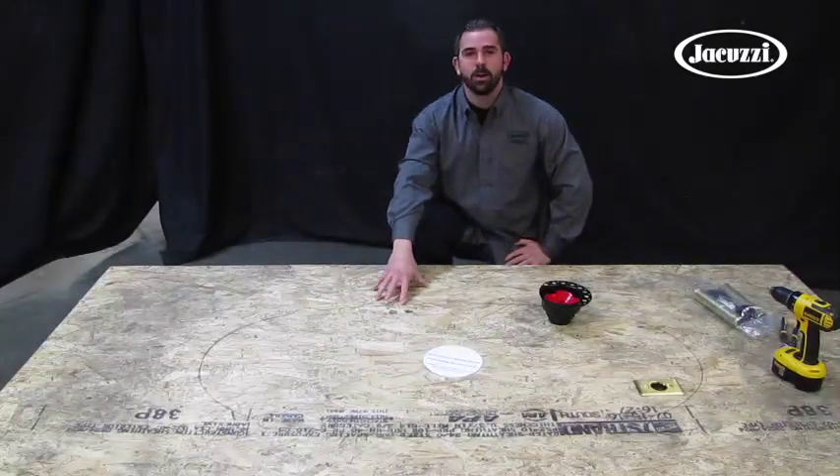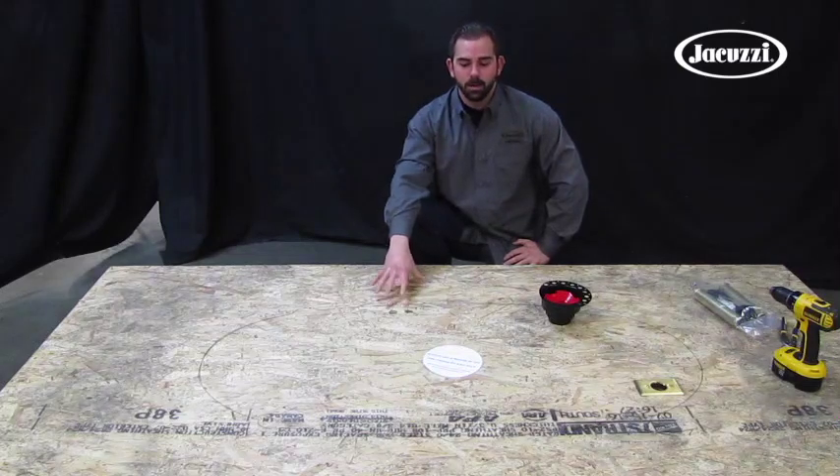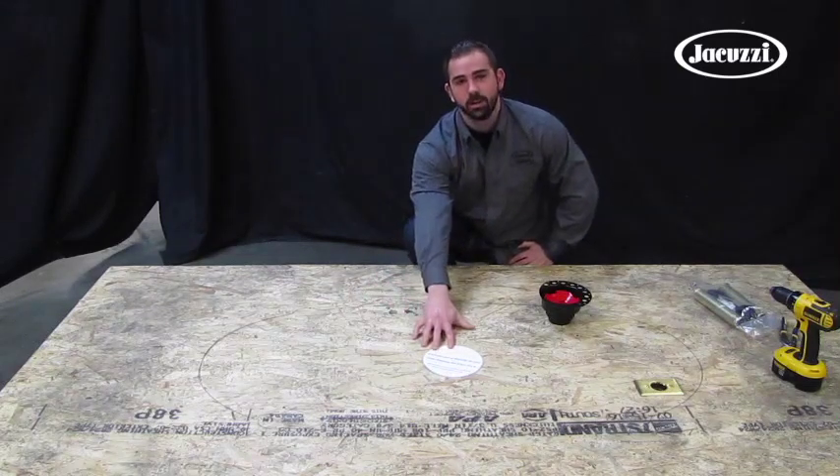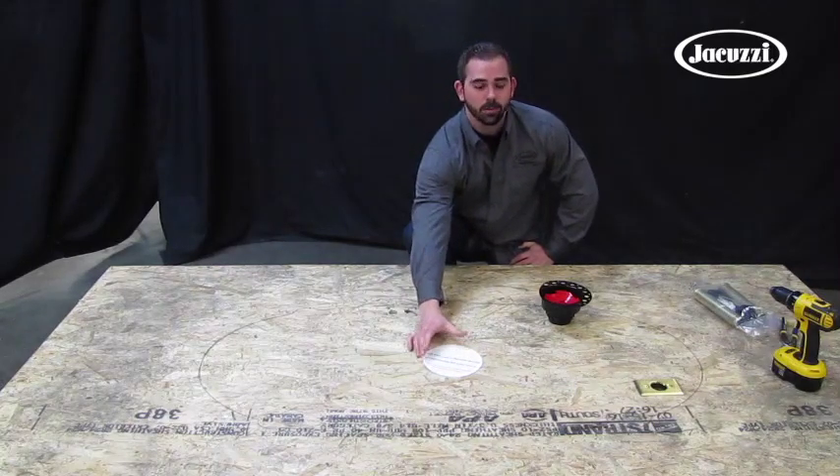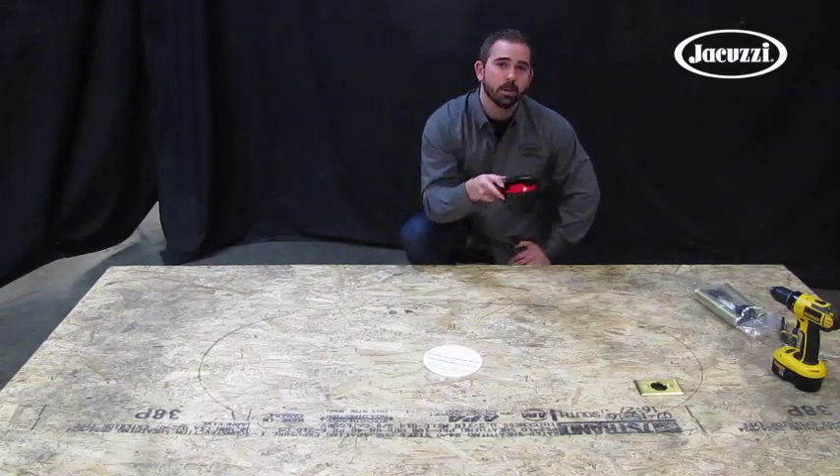The floor you see has been prepared using our Modena Freestanding Tub Template. The template shows the location of the hole that you need to drill, but the cutout template shows the exact diameter of the hole that needs to be drilled in order to install our flange.